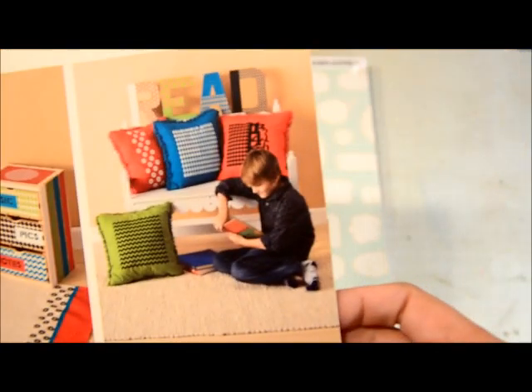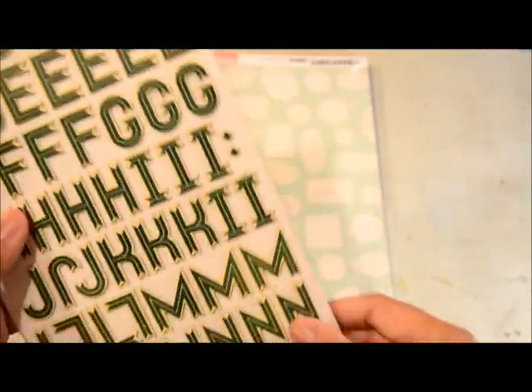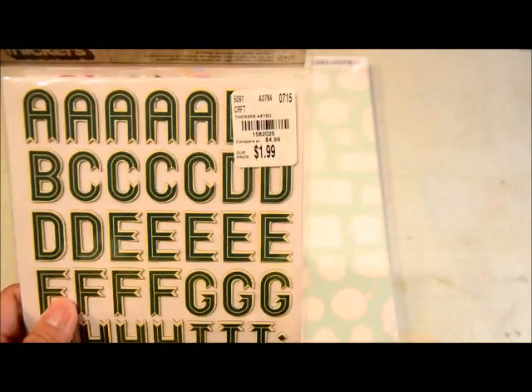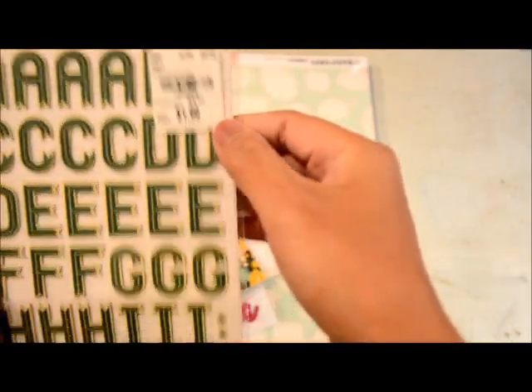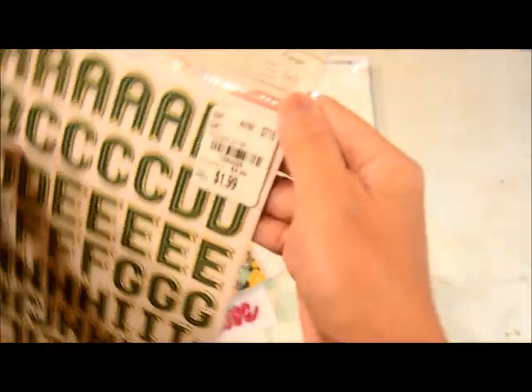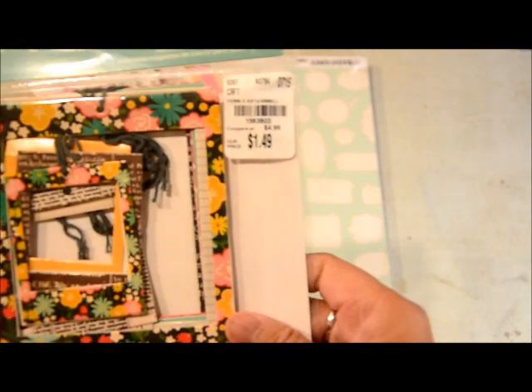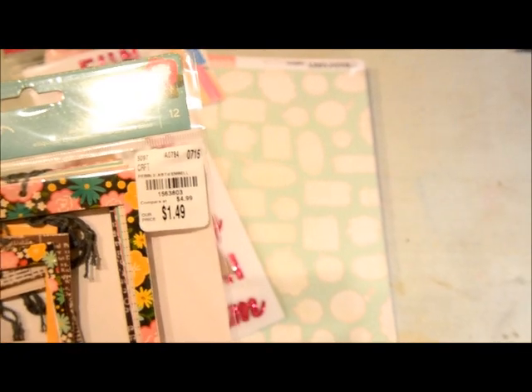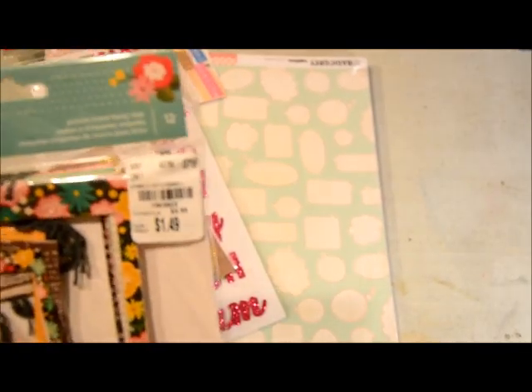I got some Thickers letters — I don't normally grab Thickers but this font was really cute. It's a kind of emerald green and it's from American Crafts — $1.99 down from $4.99. And then I got this Polaroid or picture frame set from Pebbles, originally $4.99 and I got it for $1.49.